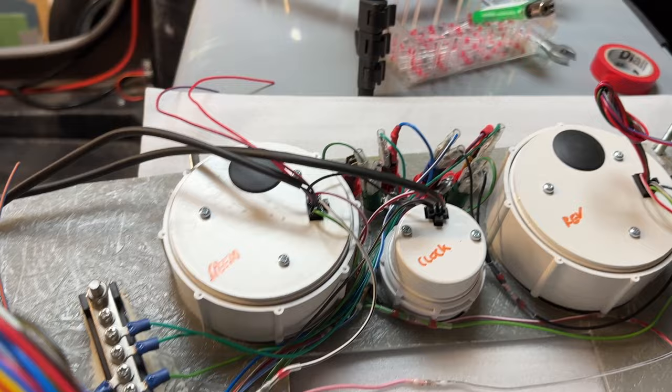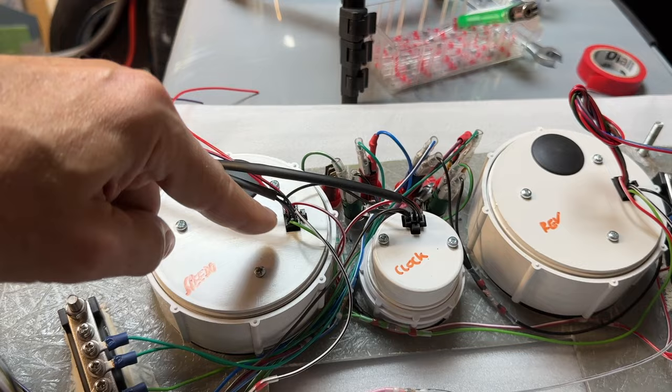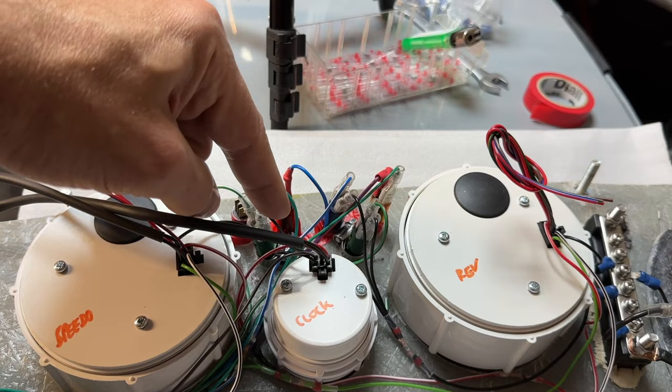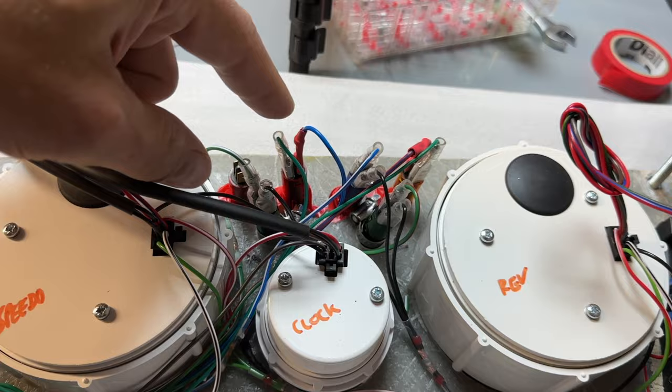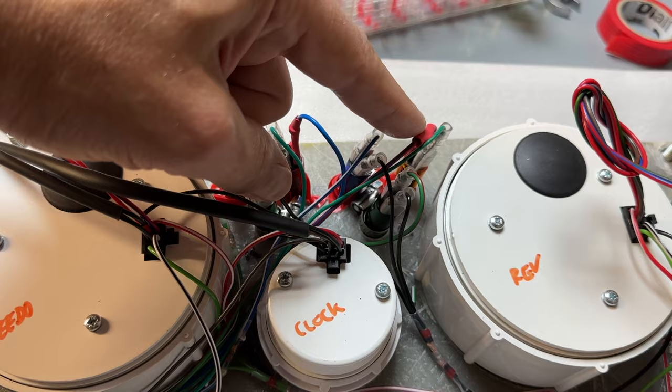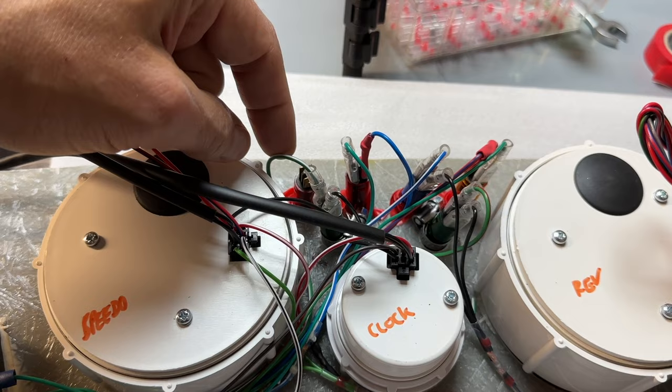I still need to check if I need the two additional speedo wires — I don't think I do because I've already got the signal wire coming in from the gearbox, plus illumination, earth, and power. Indicators are all good — green-white and green-red going to the correct side, matching the cable legs going up each side of the car. We've also got low fluid in the brakes, headlights, a voltage/battery light, and a handbrake light.